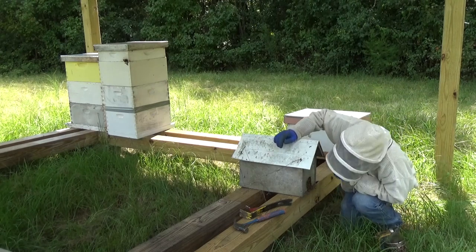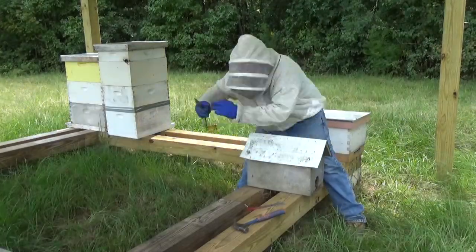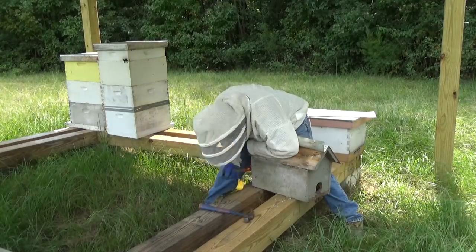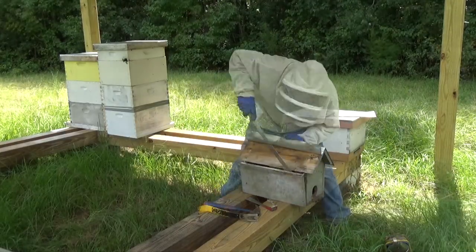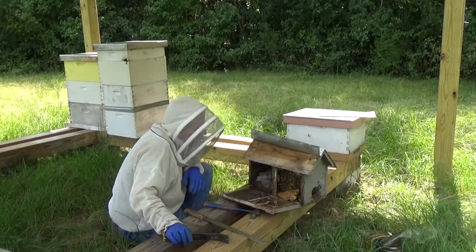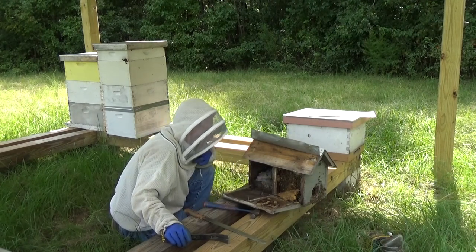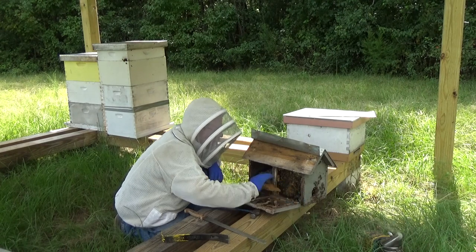I'll figure it out as I go — how to take this thing apart. I know Wreck-It Ralph would be able to figure it out, but I'm not gifted like him. Well, I can already tell we're going to have some kind of problem, because that 10-frame is going to be way too big for these little girls. It's almost as if I would have taken this section of the box apart, they'd be alright, but you can see they've completely run out of room in here. There is nothing left for these little girls to go on.